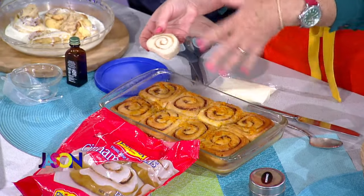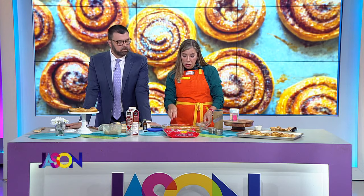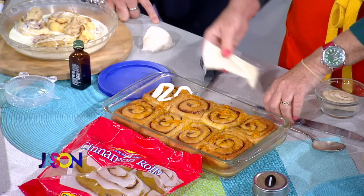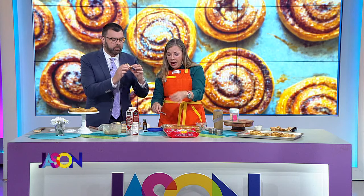I went to the next level with these because Rhodes cinnamon rolls are also pre-made. You put them in the refrigerator overnight and then do the same thing — half a stick of butter, the cream — but I added a little orange juice to the cream mixture and grated fresh orange over the top with my microplane to give this a little orange flavor, because an orange roll is always delicious. And there is nothing about that that tastes like I didn't make it homemade. There isn't anything about that I don't like — that is real good stuff.